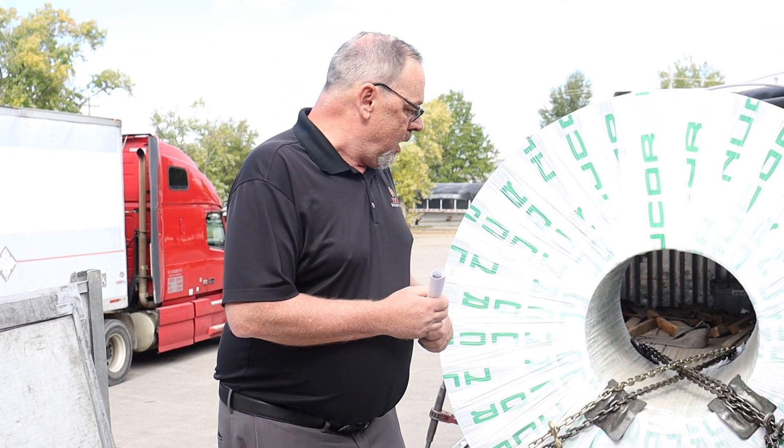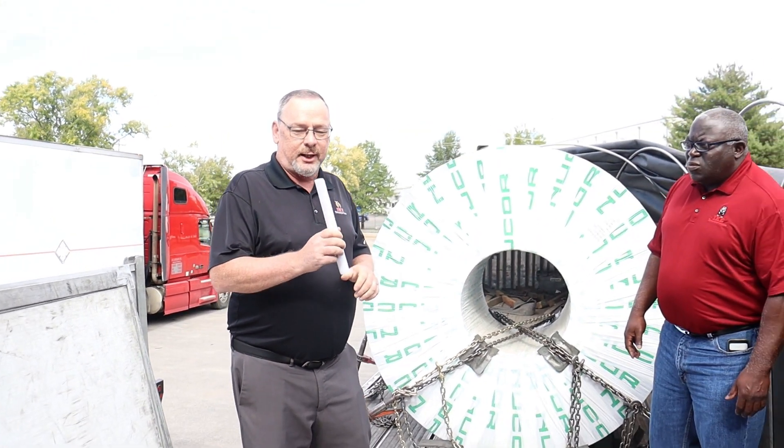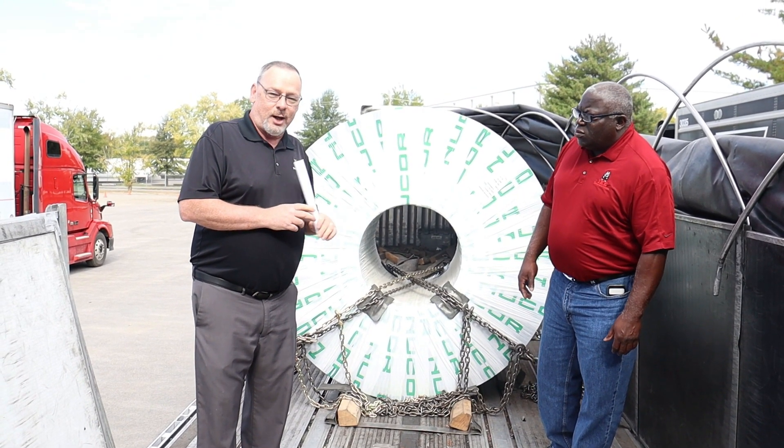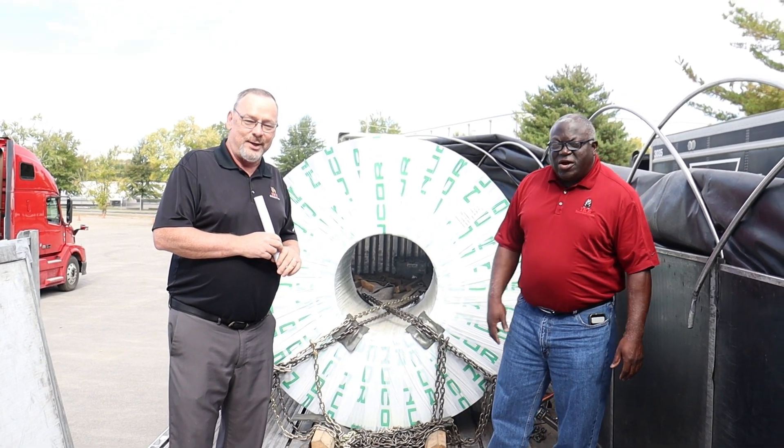Keep that in mind, guys. These coils can be very dangerous when they're not secured properly. So that's going to wrap it up for us on these master coils. Drivers, be careful out there, keep your guard up, and don't get caught slipping. Thank you, guys.